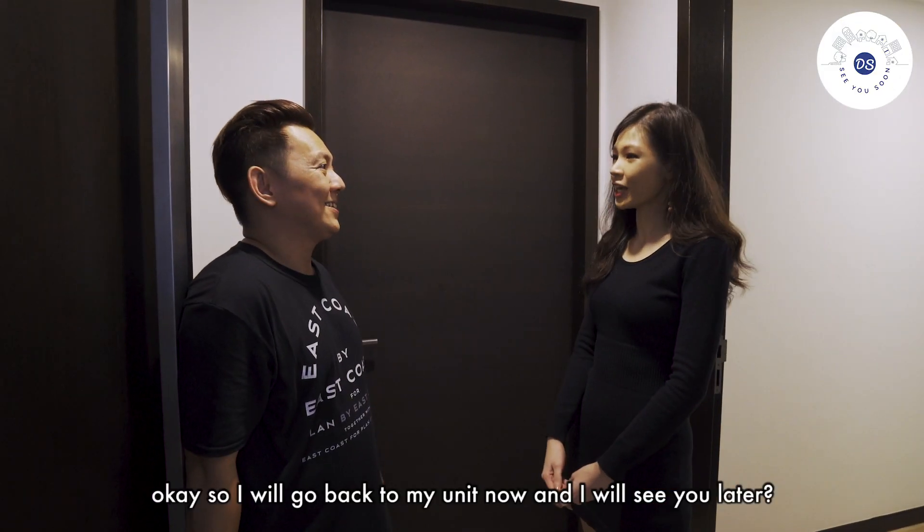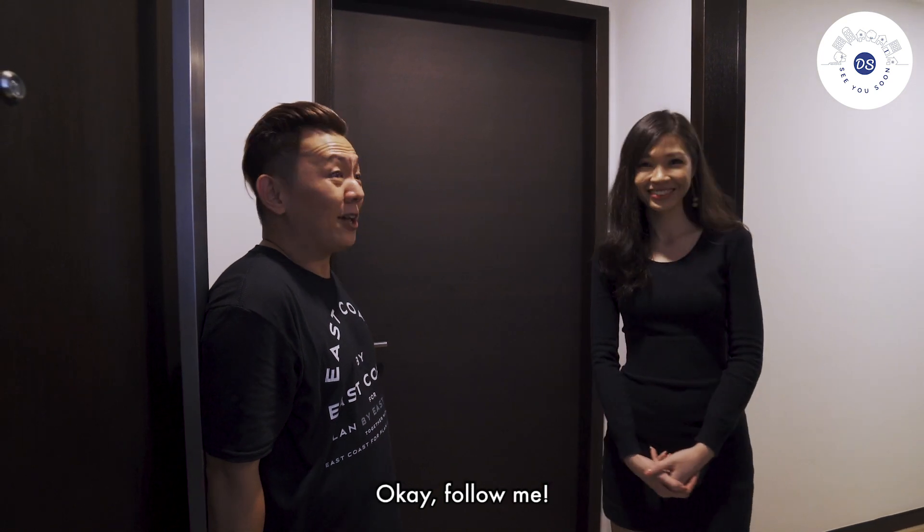This is the foyer for the dual key. So I'll go back to my unit now and I'll see you later. Follow me.